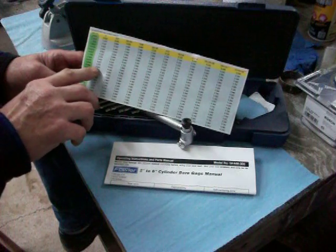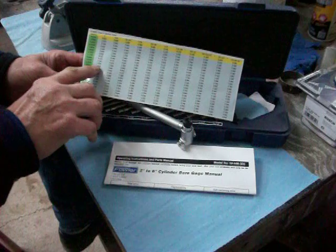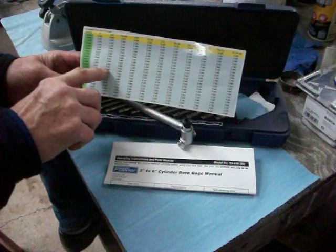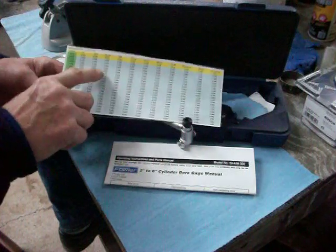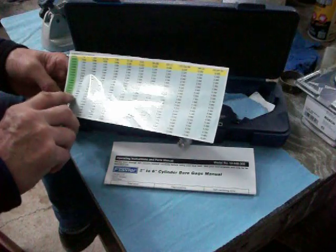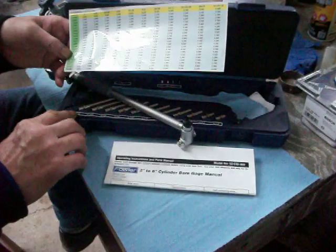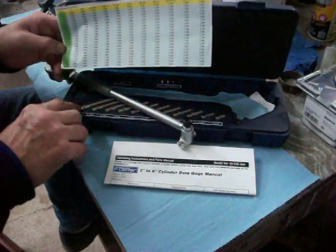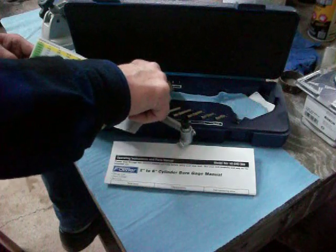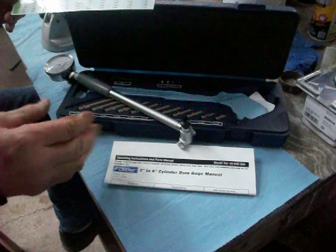Now let's say I knew the bore was 20 thousandths over or thereabouts. In order to get the tool to work more accurately they give you all these options. Let's go to the next line — 4.240. If it were two hundred and some thousandths over I'd want to use a washer. If I was going to measure 4.20, I would use the 4-inch anvil and the 80 thousandths and 40 thousandths washers on the anvil to get me closer to the number I'm looking for. That's all these washers are for — to get you a little bit closer.